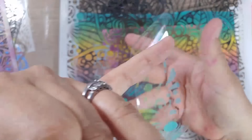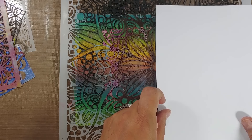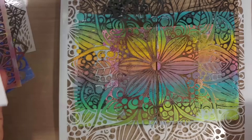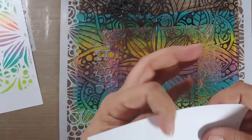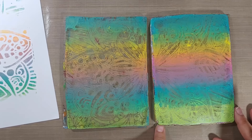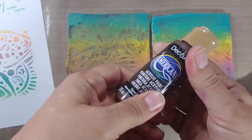I'm doing the traditional mono print method using index paper by Nina — it's very inexpensive, about $13 for 300 sheets. I'm pulling in some prints I'll use for another project. Look at that beautiful stencil pattern! You can see where I pulled the tape at the top it didn't work out so well, but the print itself is gorgeous.